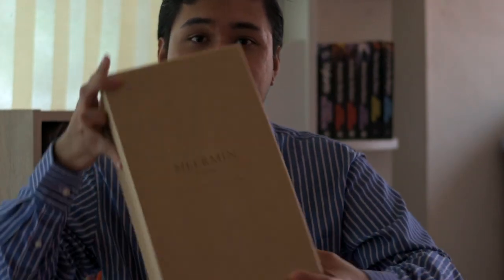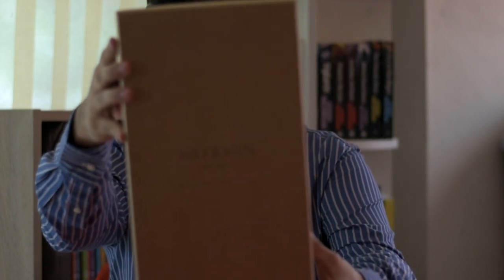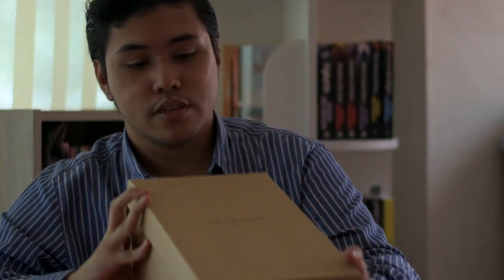Let's get on to the review of my very first video — a Meermin Leather Double Monk Strap shoe that I got from Meermin, a Spanish company that used to be mostly online but now has a store in Spain and New York, but not in Malaysia, which is where I come from. So let's get on to the review.